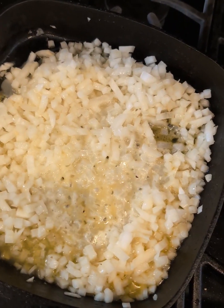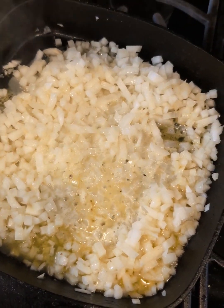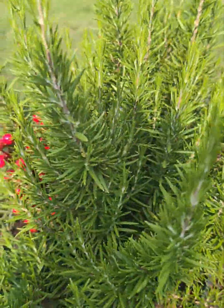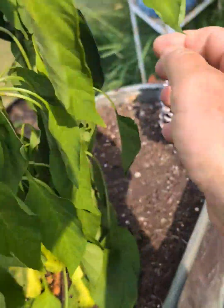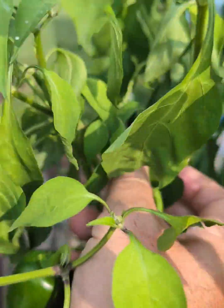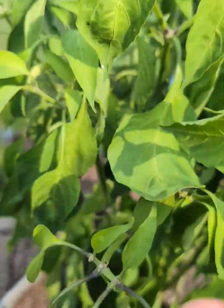We got onions here and a little bit of butter — those are getting translucent. We're going to pick a couple jalapeños for that corn. Got some rosemary here, it looks pretty good. We're going to pick a couple of these — that looks like a good one there. How about three? We'll do three.